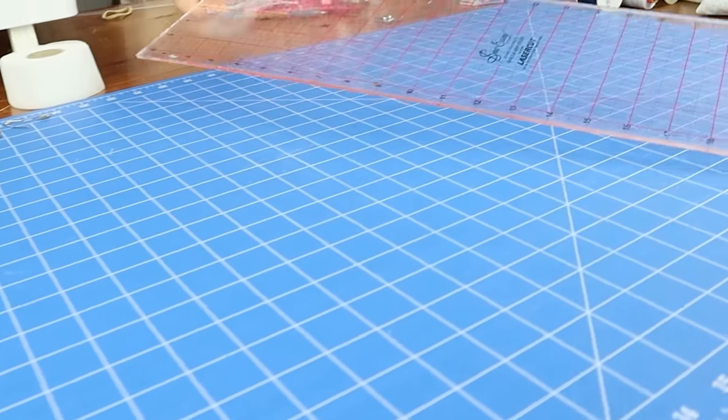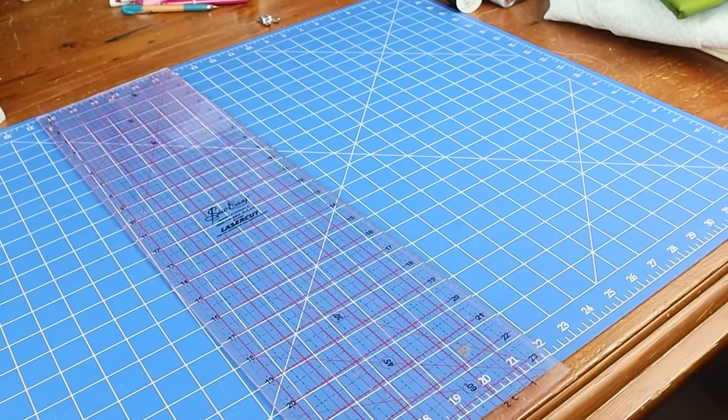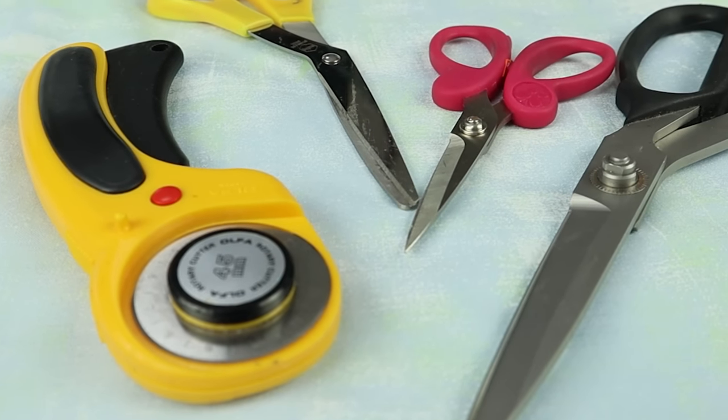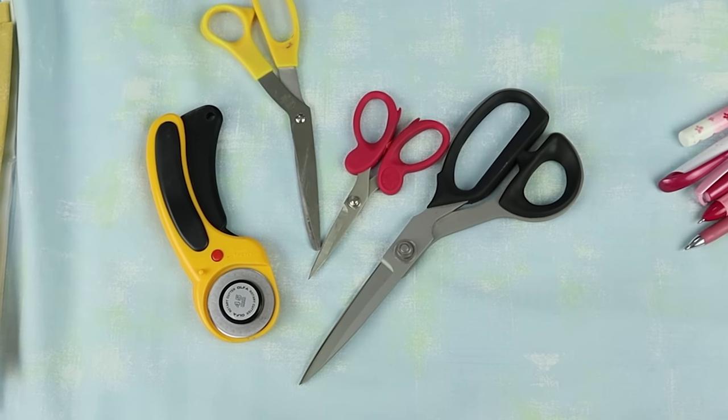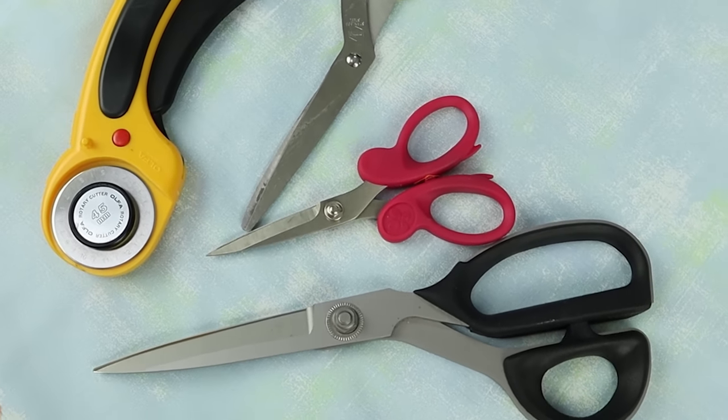Now let's talk about equipment. You're going to need your patchwork ruler — a 24-inch by six-and-a-half-inch ruler, which is the standard one most people start with. You'll need your cutting mat and a rotary cutter. In this course I'm going to show everybody how to cut out all their squares and rectangles, because they're all different sizes and bigger pieces. I always try to avoid the word 'perfect' because none of us are perfect — it just doesn't exist.